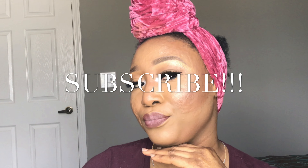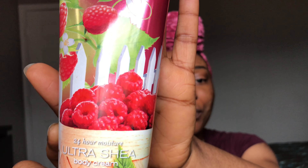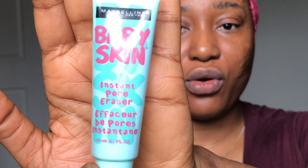I'm spilling the tea. I'll be using the Maybelline Baby Skin Instant Pore Eraser, and I'm going to be using the Maybelline Fit Me buffing brush to apply my foundation. I'm just going to spray some setting spray on the foundation to start.